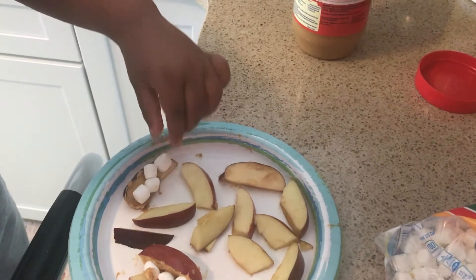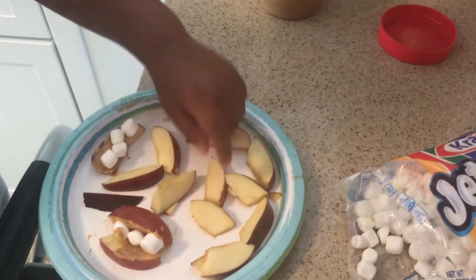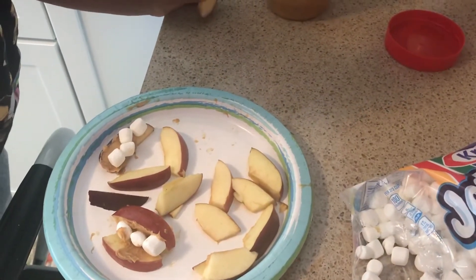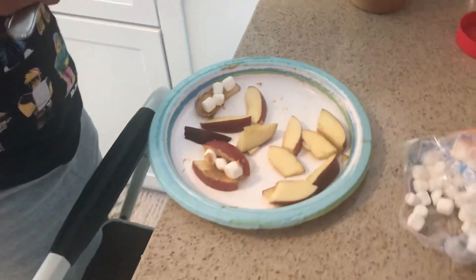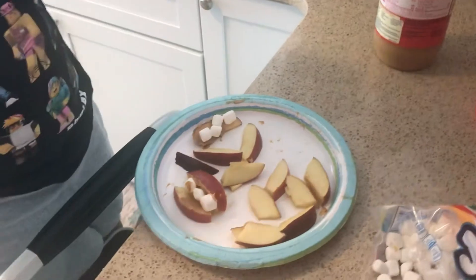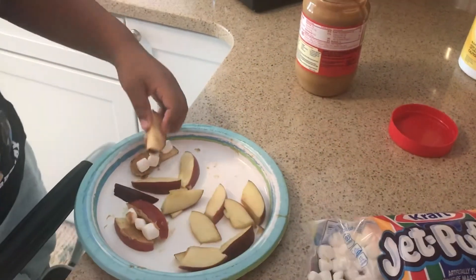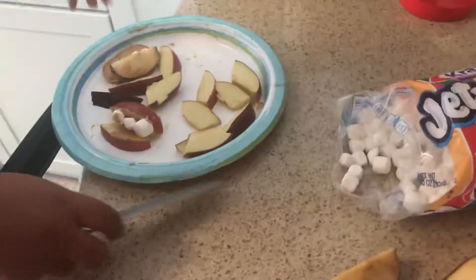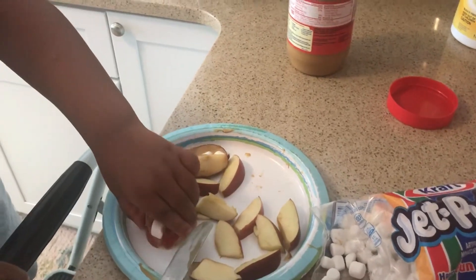Nice job, Mace. And then we have to put more peanut butter on another apple to make a smile. These are great after-school snacks. Mason just got home from school and he's making himself an after-school snack. So these are called apple smiles — smile snacks. You can make these. It's just peanut butter, mini marshmallows, and apples.